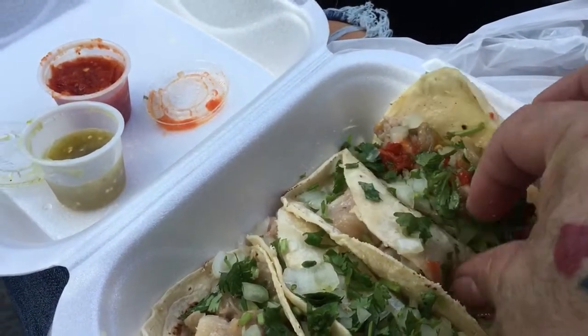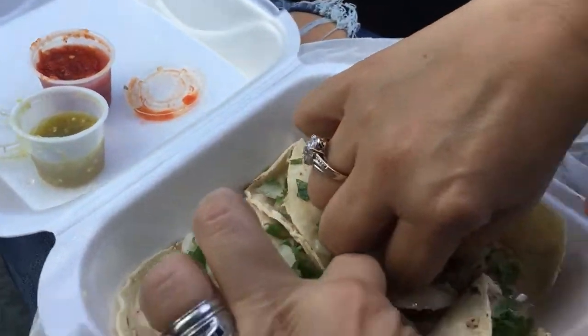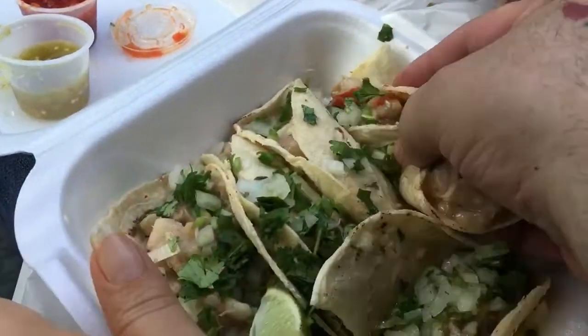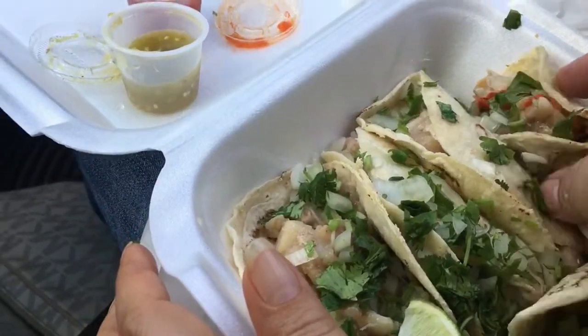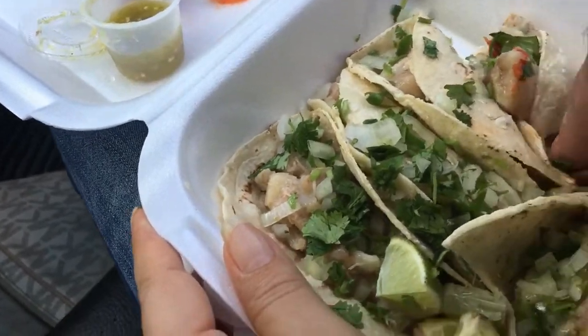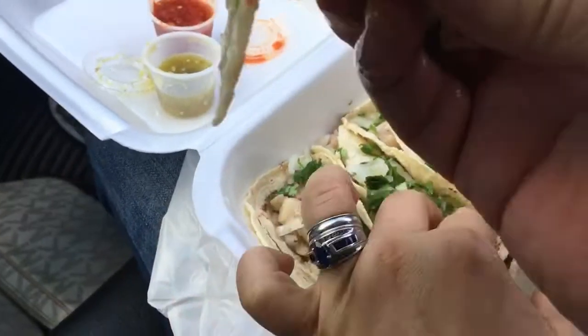Oops — oh no, that's gonna be hard to grab, it's gonna fall apart. Oh no, that's too hard to grab. It's falling apart! That thing is really falling apart — I tried to grab the tortilla.